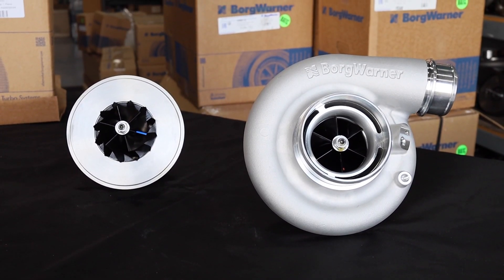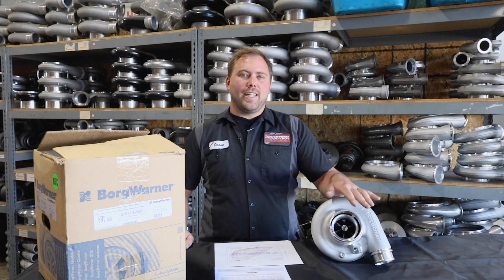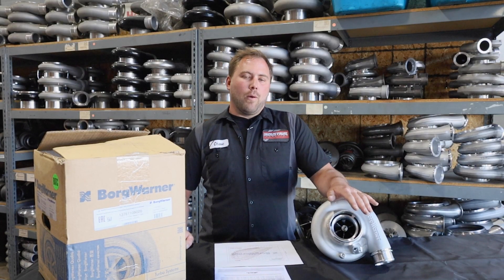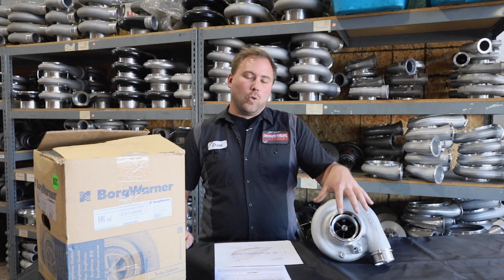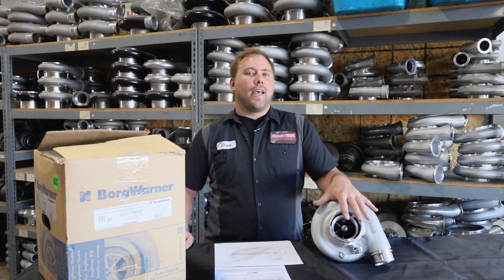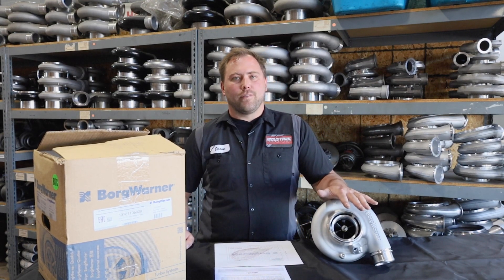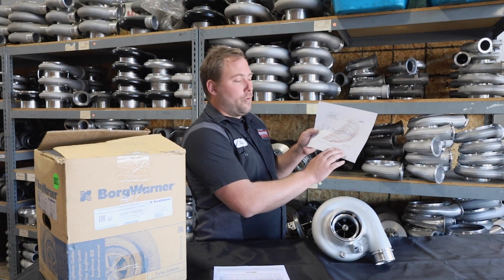One of the benefits of the new SXR line is its increase in efficiency. This 68 millimeter compressor wheel spools up as fast as a 64 millimeter of the previous generation and outflows the 69 millimeter of the previous generation. So comparing a 69 to a 68, they've increased the map width of the surge line and the choke line.